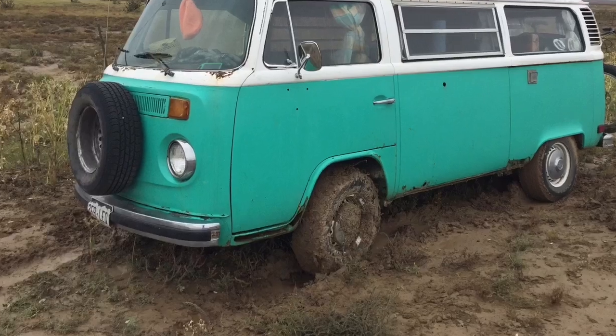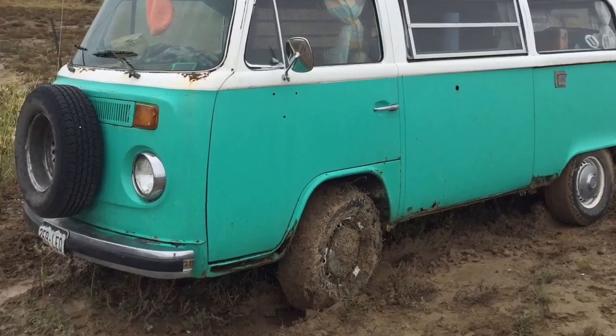Hey guys, it's time for Army the bus to get a winch. I've been stuck too many times and have needed to move vans and buses around too many times to not have a front-mounted winch, so let's dive in.